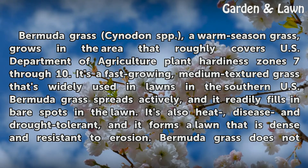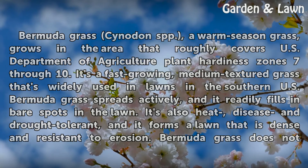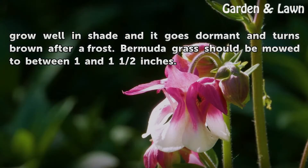It's also heat, disease, and drought tolerant, and it forms a lawn that is dense and resistant to erosion. Bermuda grass does not grow well in shade, and it goes dormant and turns brown after a frost. Bermuda grass should be mowed to between 1 and 1½ inches.